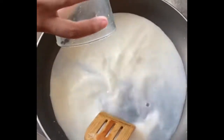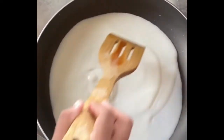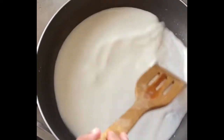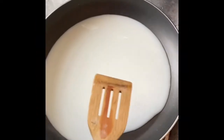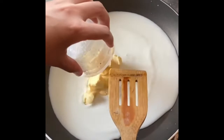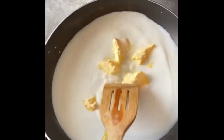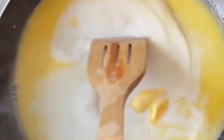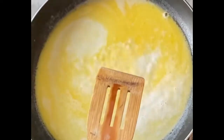Then add heat to the pan. Add the butter to the heat. Then add water.